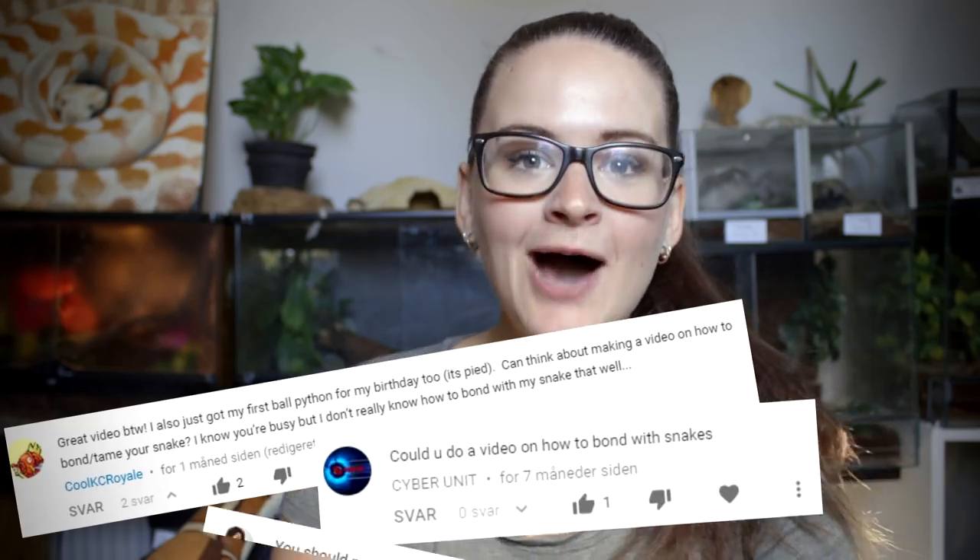Hey guys and welcome! A question that I get very often is: how do I bond with my snake? Now that's a very, very tricky question to answer because I think it depends on what you associate with the word bonding.